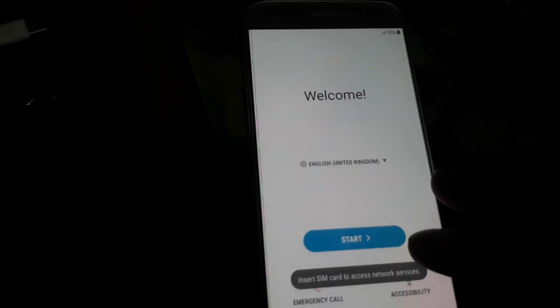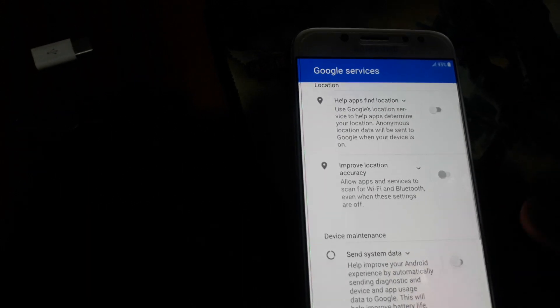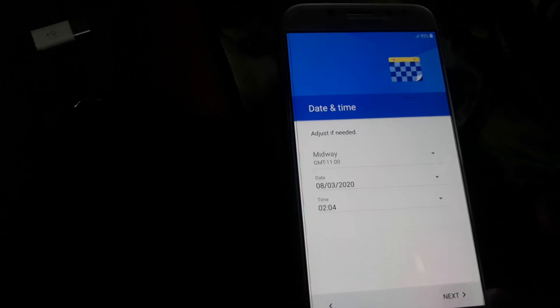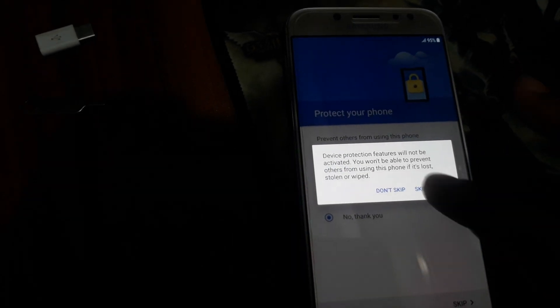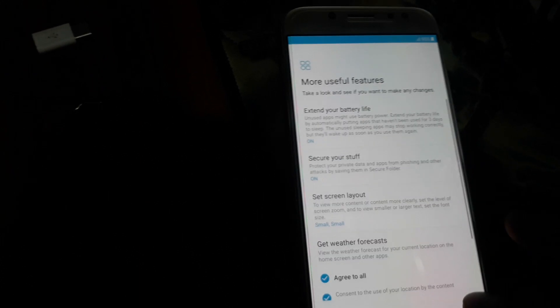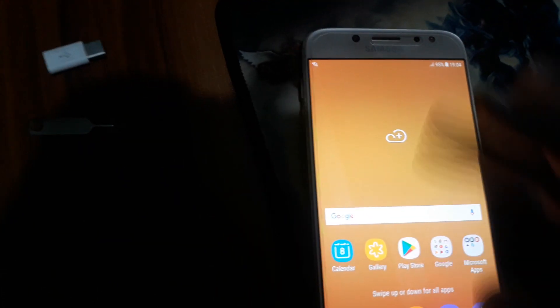Now set up. It's all working. It's now going to be working.